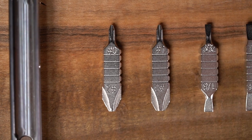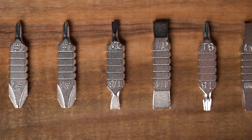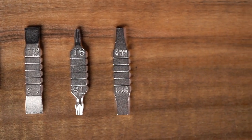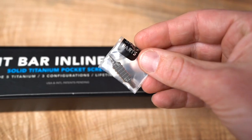We ship every Bit Bar Inline Max with a total of six double-sided bits. In Phillips: 0, 1, 2, and 3. In flathead: 3/32nds, 1/8th, 7/32nds, and 1/4th. In hex: 4mm and 5mm. And inside the spare parts box, you have a T6 and a T8. You can also use any other Leatherman style bits — it's completely compatible with those as well, so you can customize it to whatever bits you may need for your daily carry.